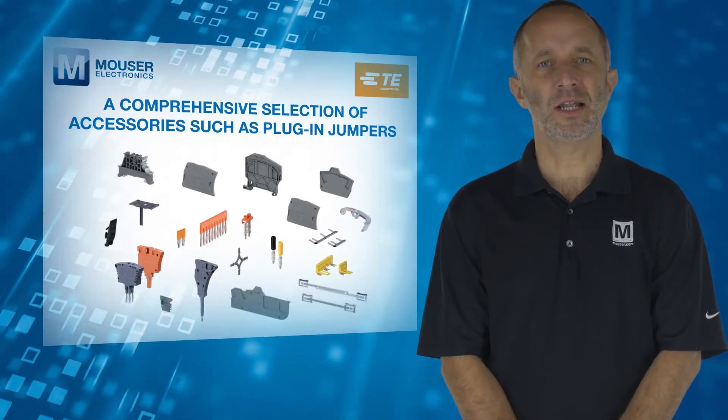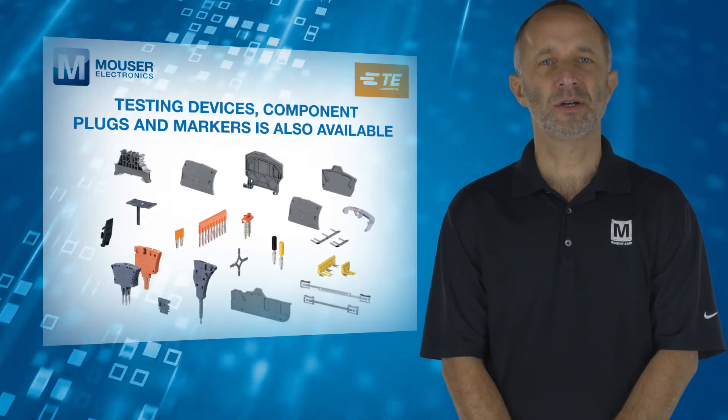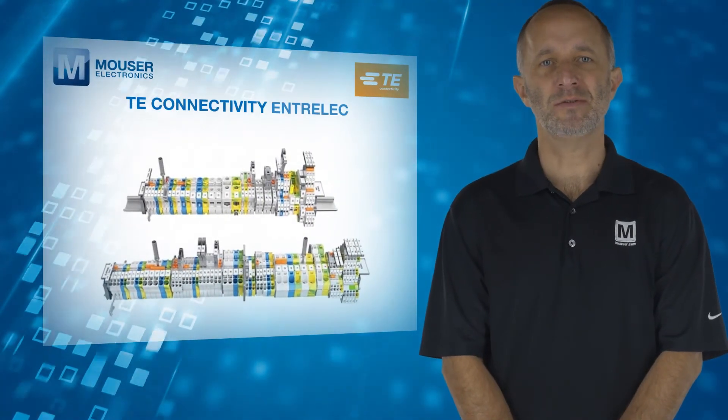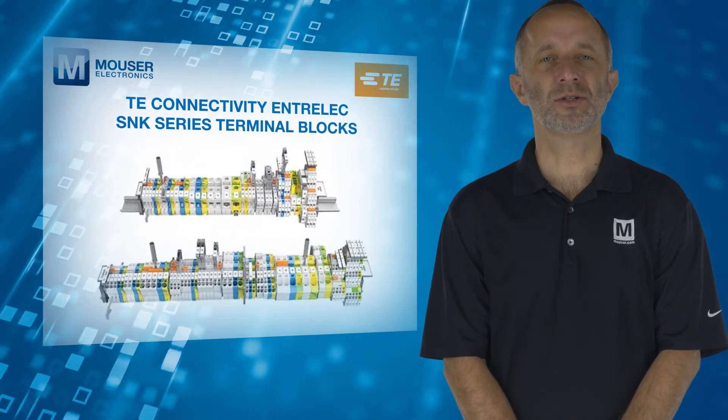A comprehensive selection of accessories such as plug-in jumpers, testing devices, component plugs, and markers is also available. For more information on TE Connectivity's Entralec SNK series terminal blocks, visit mouser.com.